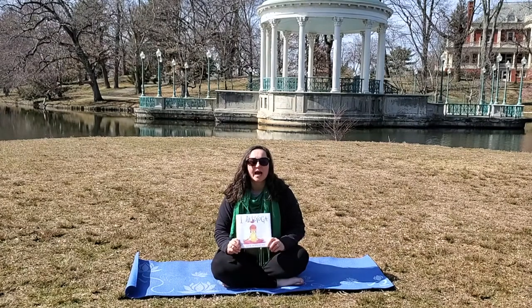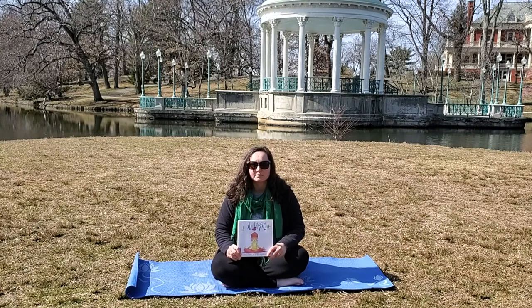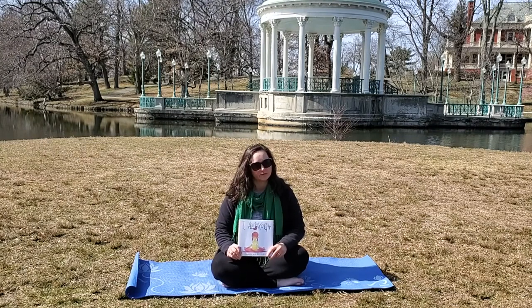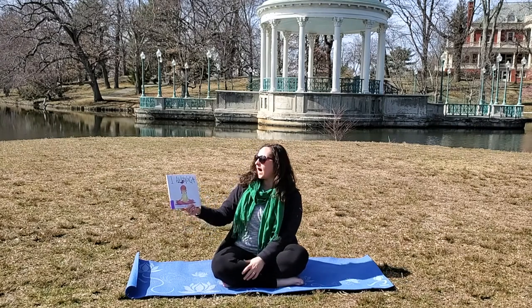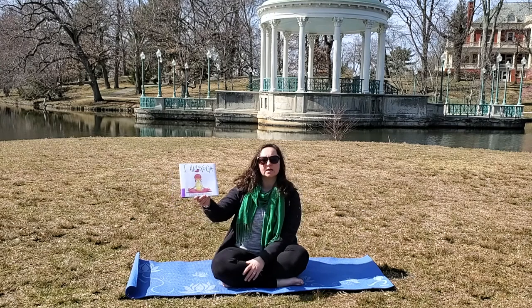Hello, I'm Martha, and I'm the Youth Services Librarian at the Auburn branch of the Cranston Public Library. But we're not there today — we're at Roger Williams Park, so we can do some yoga storytime. And this book that I'm going to read is called I Am Yoga, and it's by Susan Verde, and the art is by Peter Reynolds.